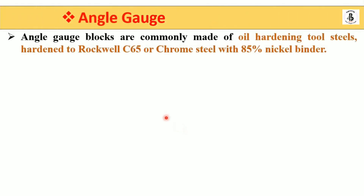Angle gauge blocks are commonly made of oil-hardening tool steel with a Rockwell hardness of C65, or chrome steel with 85% nickel binder, giving high corrosion resistance and wear resistance — suitable for precise measurement.